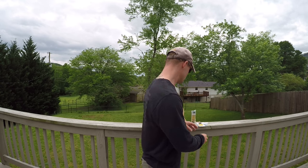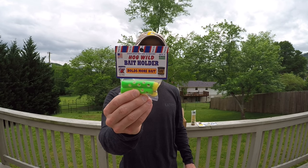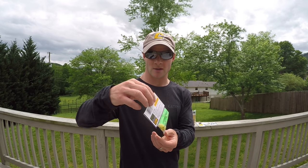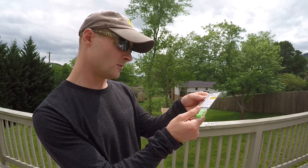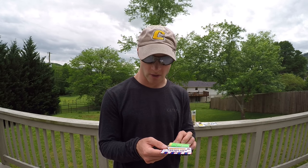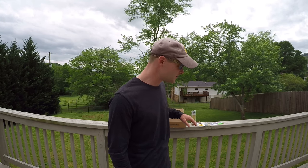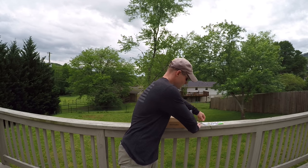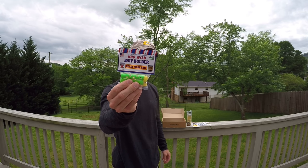We also have the bait holder dip bait tube — there are two of them in here. It's really good to use for dip baits and the back shows you what to do. They recommend the Hog Wild and Primo Super Sticky Catfish Bait, but I typically use it with the Secret Seven by Team Catfish — works really good. So in total you've got five things in this box: the Muddy River Catfishing Catfish Insanity, the Tech Stick, the Mustad swivels and circle hooks, and the bait holder for your dip bait.